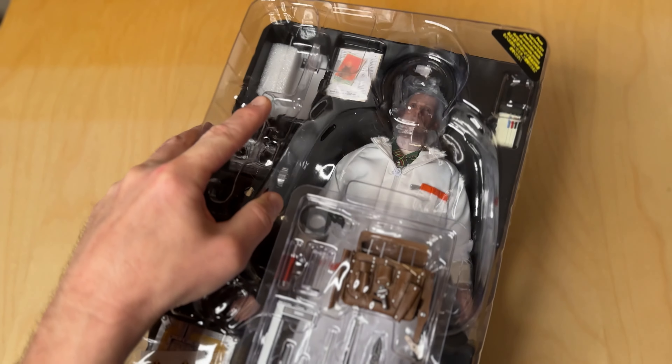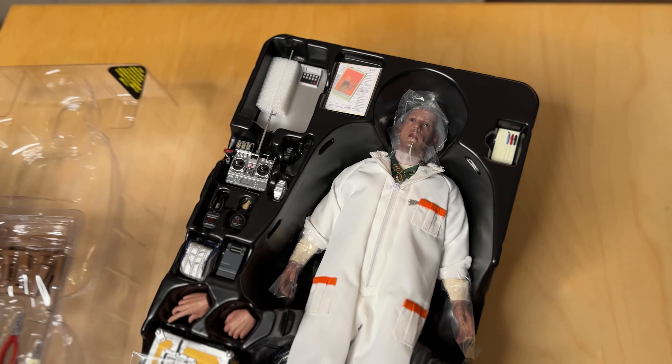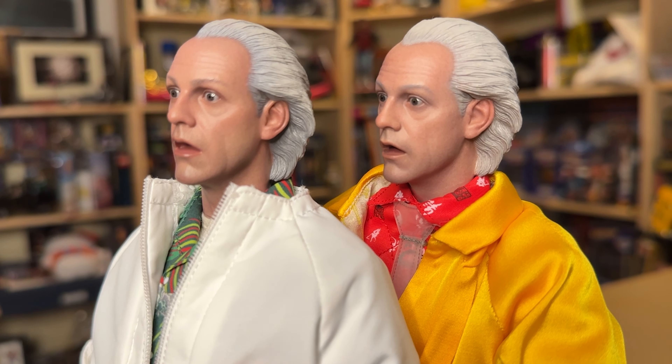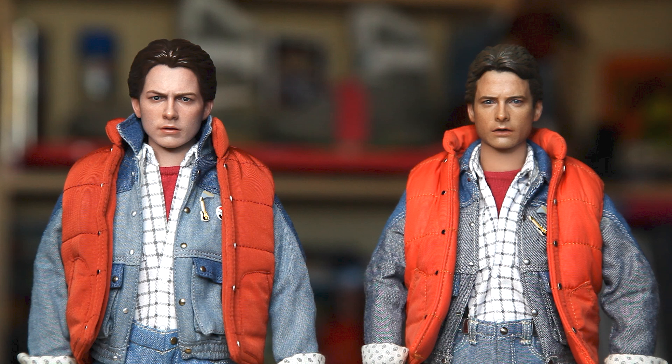The head sculpt is a great likeness of Christopher Lloyd with a classic surprise face, though I couldn't help but think that these features looked a little too familiar. And yes, in fact, it is the exact same head from the 2015 Doc Brown figure released a few years back. A little disappointing they didn't change the expression, even just a little, as they did with the two Marty figures recently. But at the end of the day, this rendering really does encompass the spirit of Doc Brown.